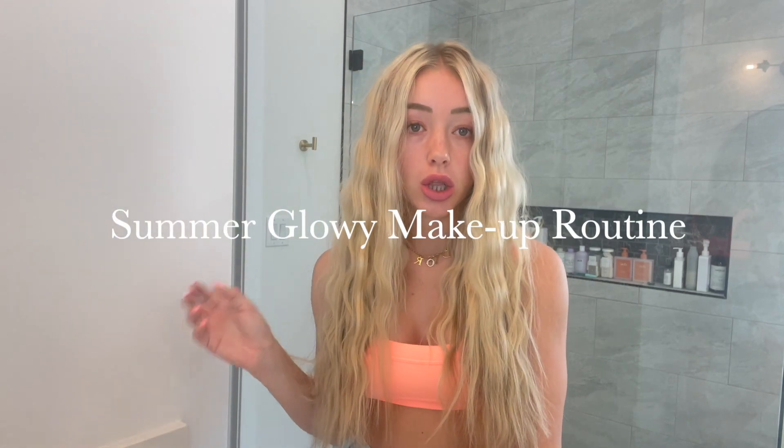Hey guys, how's it going? It's Jacy, and welcome to my YouTube channel. I'm going to be doing a summer glowy makeup routine without foundation. It's definitely my favorite makeup look I've done.